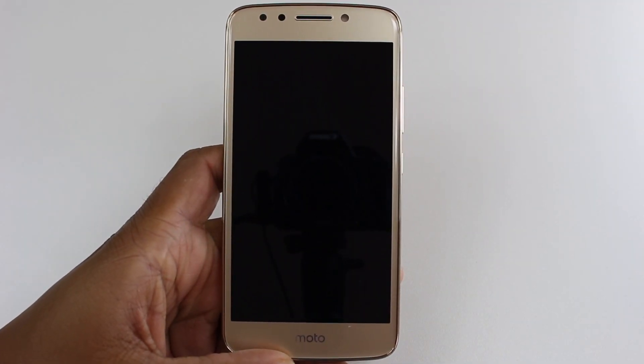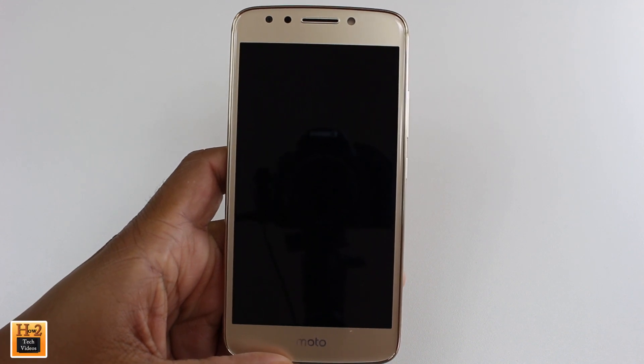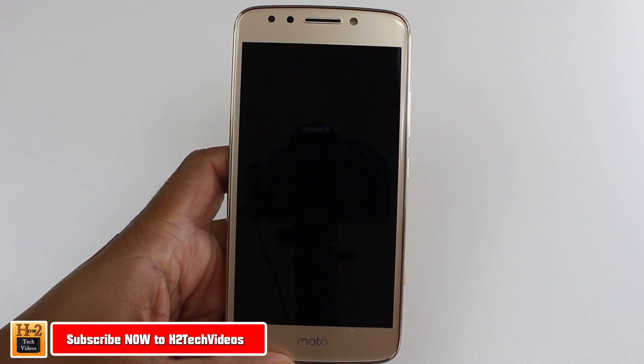Hey guys, Wayne here from H2Tech Videos. Today I want to show you how to move your apps to your memory card on the Moto E4.